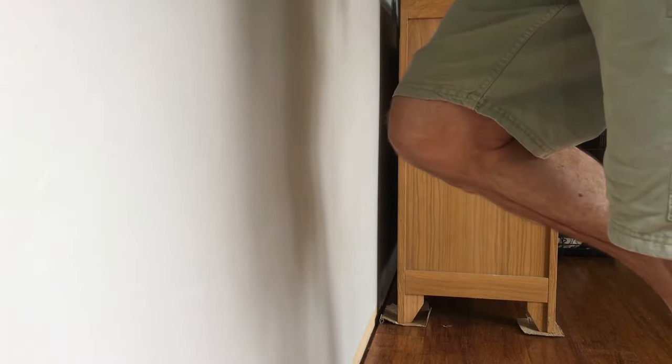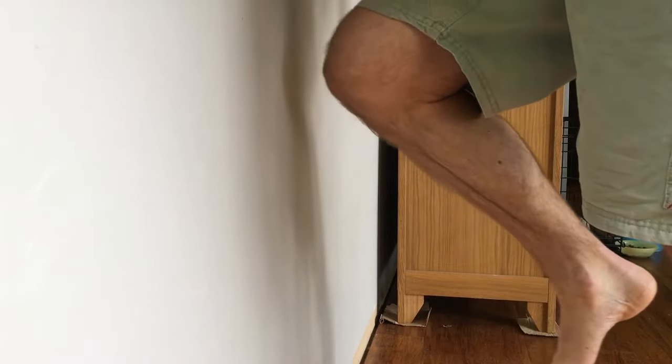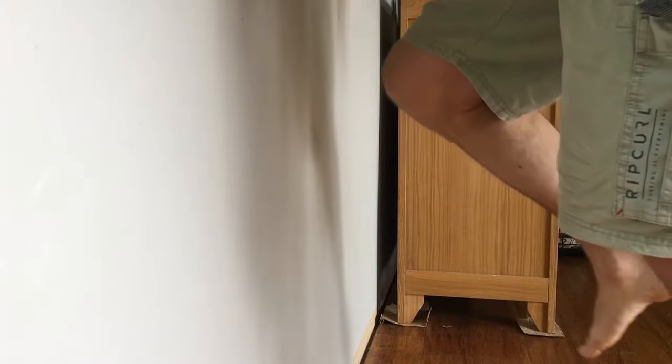Side angle of the same exercise — exercise number two. I'm standing on one leg, reaching across to the left, the centre, the right — that's one rep. Again, I do 30 of them, but I started off with about half a dozen.